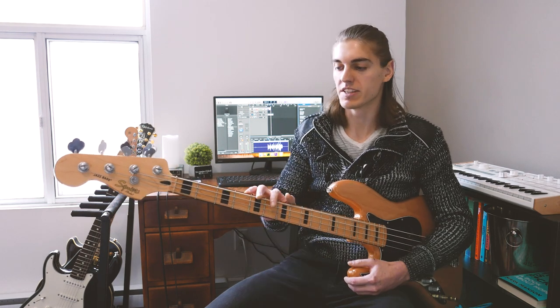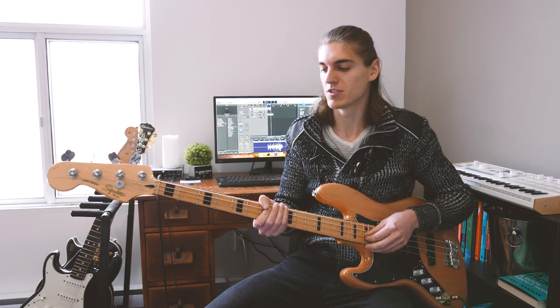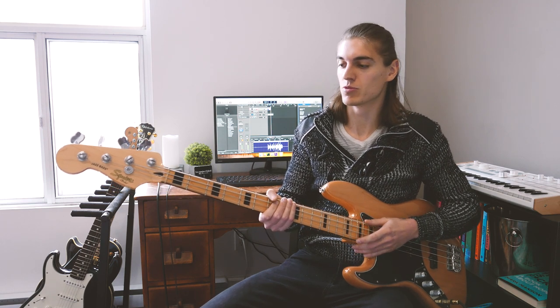This technique also works very well with Elixir strings — they sound pretty much like brand new now, which is amazing. That D string was much older and very dead at that point, so it's not magic either. The good news is that the riff I played last time doesn't require the D string, so I can still finish with that.